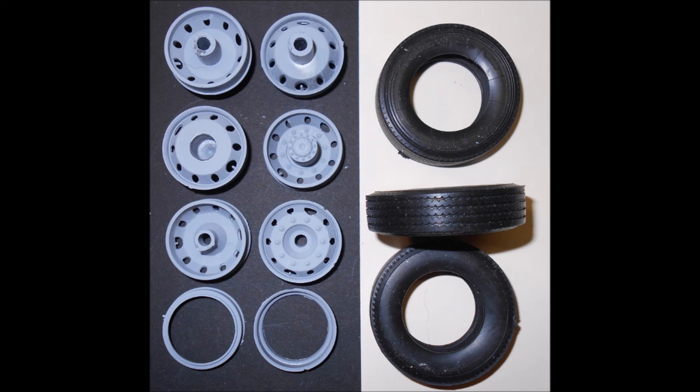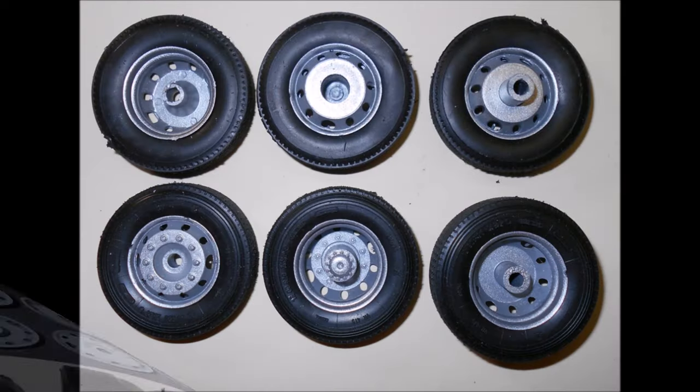Now assemble the front rims and the back halves together and paint those aluminum. Now add the rim to a tire. Note that each tire has markings on only one side, and so that should be the part that faces out.